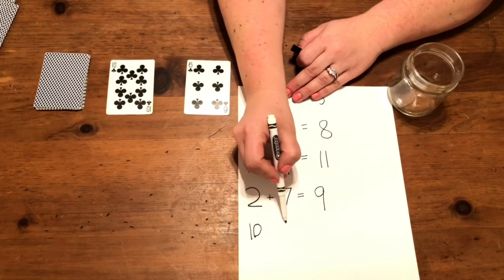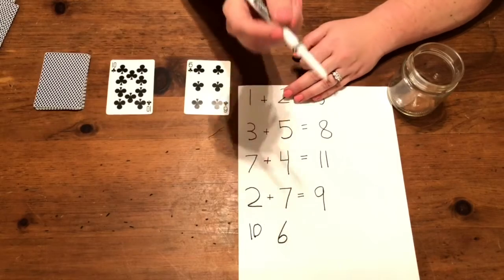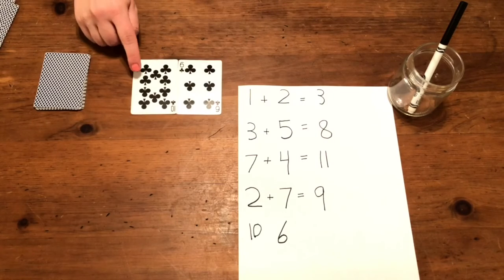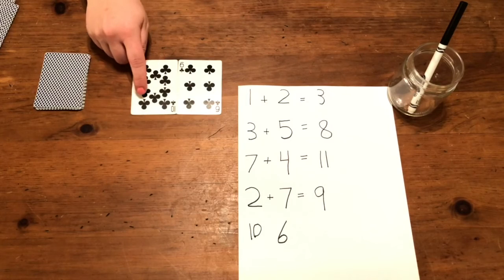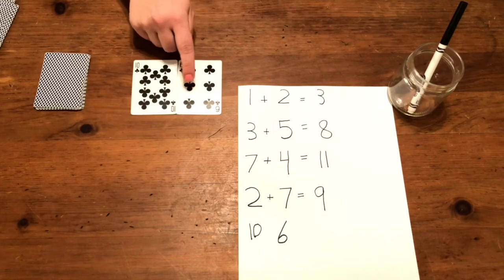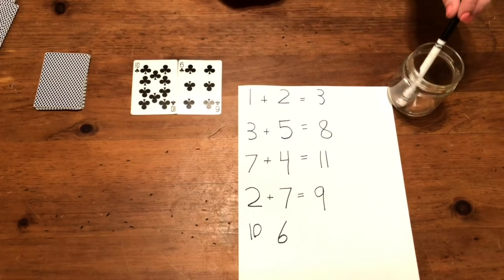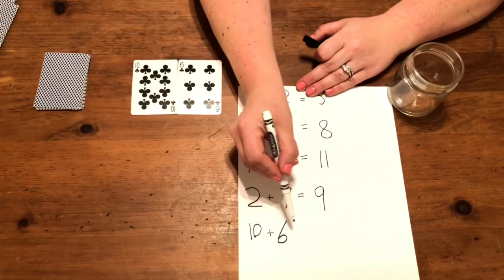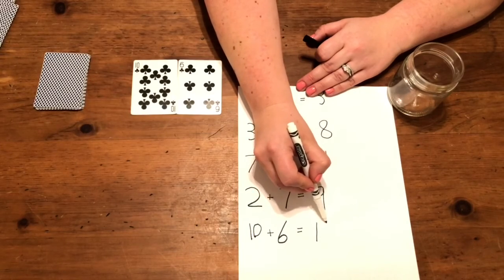One, two, three, four, five, six, seven, eight, nine, ten; one, two, three, four, five, six, seven, eight, nine, ten, eleven, twelve, thirteen, fourteen, fifteen, sixteen. Ten plus six equals sixteen.